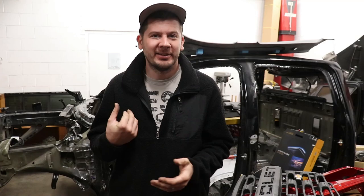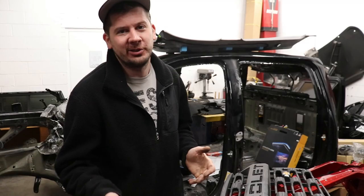Alright guys, welcome back to the channel. We're continuing the build on our Duramax. We got a lot of work done last time - we got the doors hung, getting ready for paint. Then we got other pieces that we want to paint, so let me show you guys really quick.